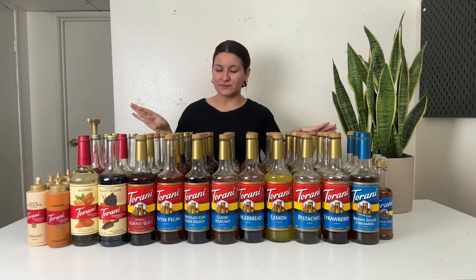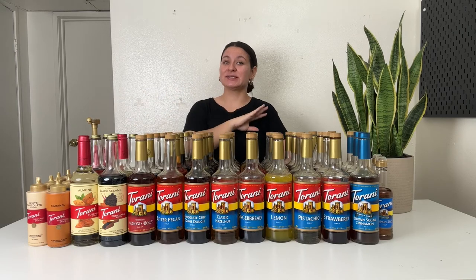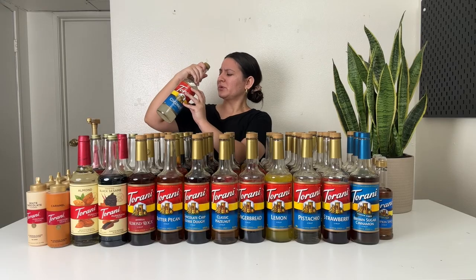Do you need to refrigerate these? No — none of them need to be refrigerated, including the sauces. If you put them in the fridge, they're going to get really hard and you won't be able to squeeze them out of the bottle. These syrups and sauces can last a long time and they all have expiration dates. I haven't had a syrup go bad, but the only thing I've noticed is they lose their potency. I've had my coconut one for a couple of years now and I've noticed it doesn't taste as strong — I have to add more of it to get that stronger coconut taste. I don't feel like they go bad; I just feel like they lose their potency over time.